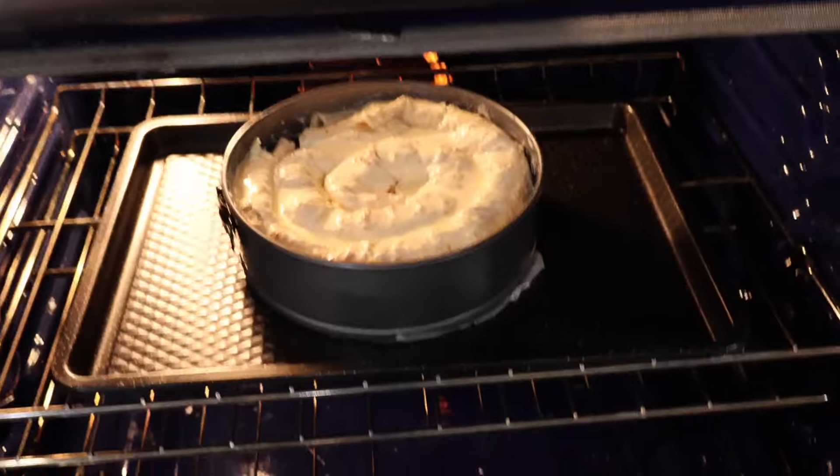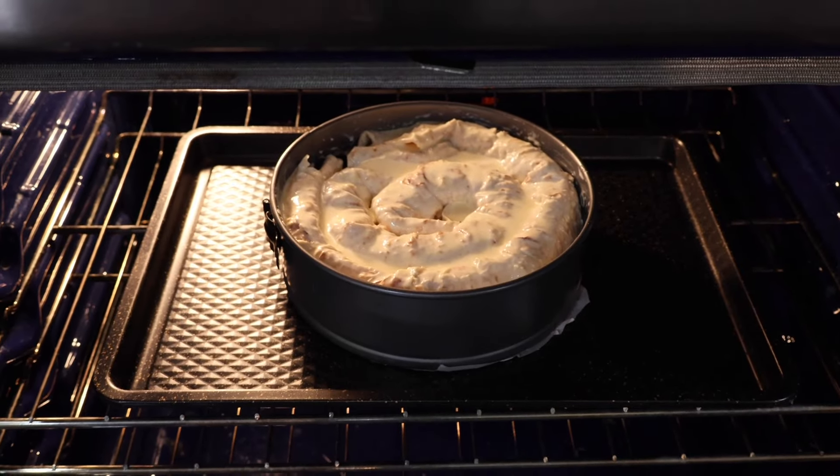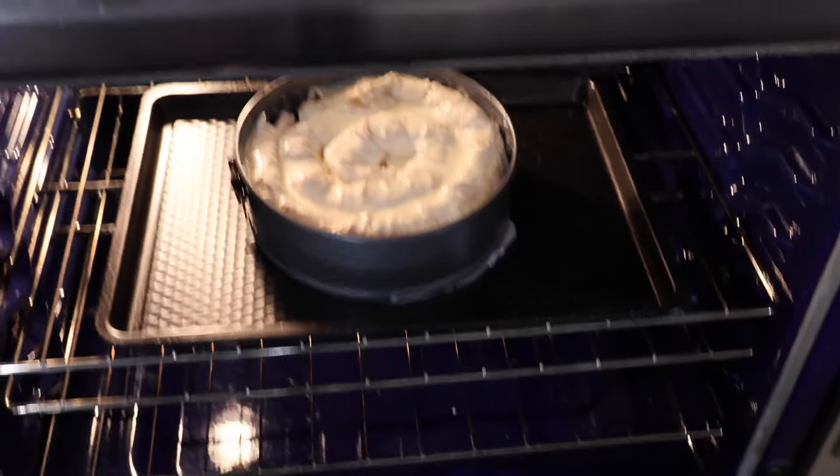Here's my meat pie going in the oven — 350 degrees for about 40 to 45 minutes. We'll check it later.